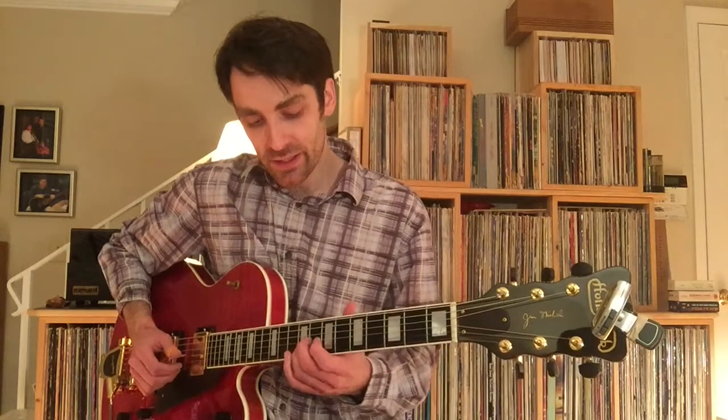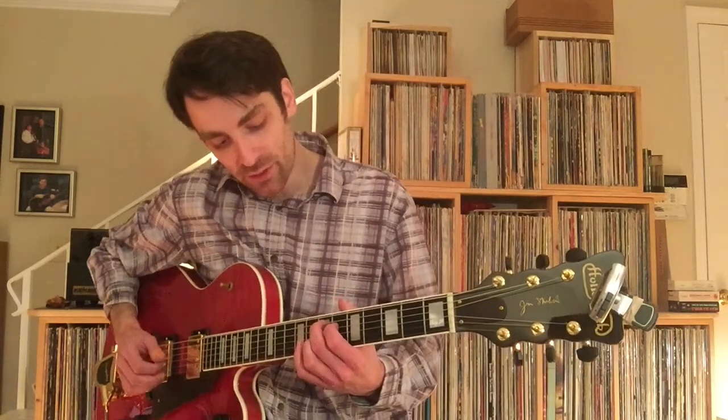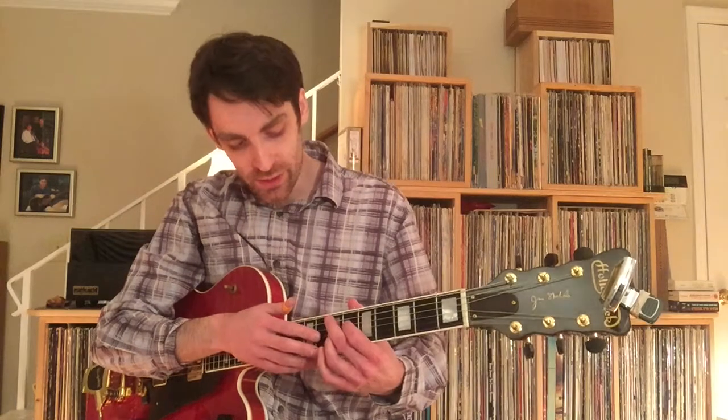So you're grabbing that. You got the open E string, and then your hand is releasing the fretted notes, so you got all these free. You're situating yourself: 7th fret on the 5th string, 6th fret on the 4th string, 7th fret on the 3rd string.